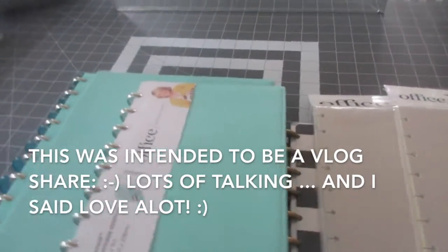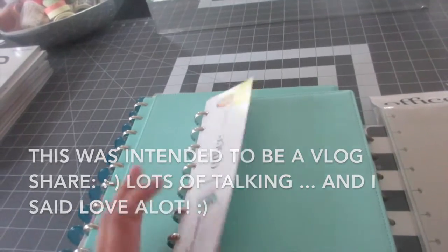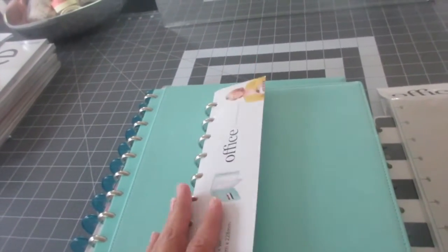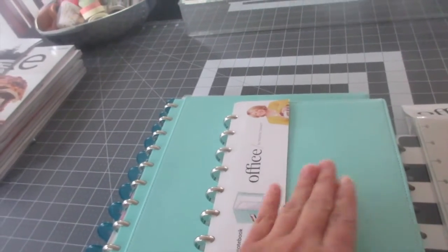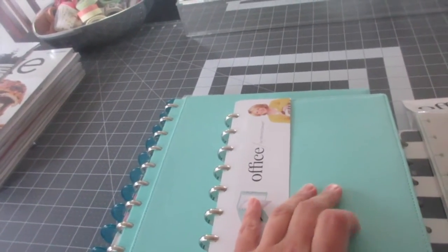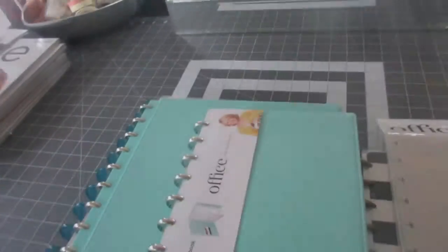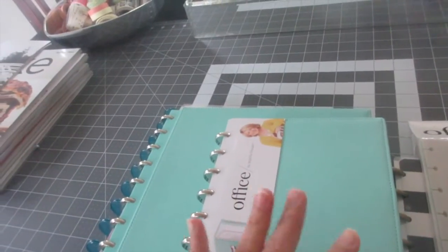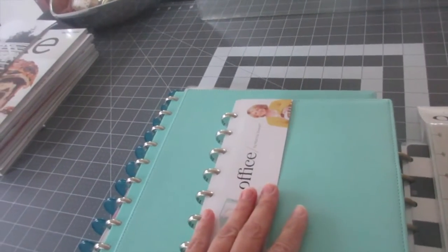Aloha friends, good morning! I wanted to share with you guys some recent items that I've had for a few weeks now, but I've been waiting to film with you before I start using them. After Mother's Day I'll have to start using them, so these are purchases for my home office and business.